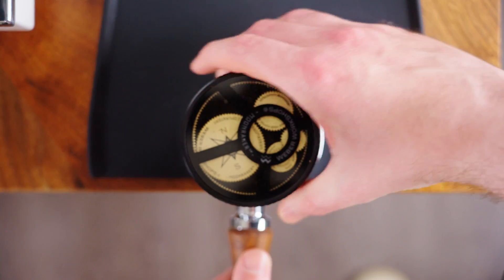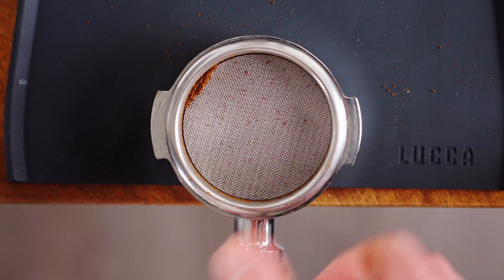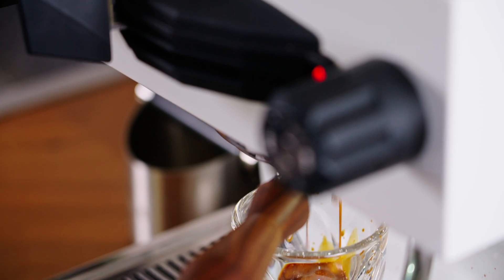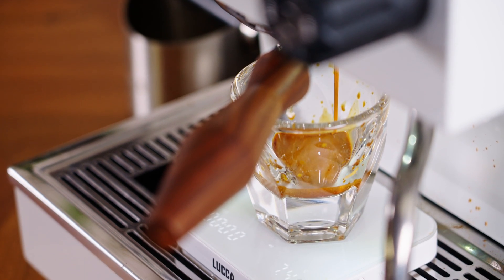We've talked a lot about the benefits of puck prep and in particular puck screens. These unassuming little metal pog slammers are alleged to deliver great benefits when it comes to even flow and extraction. Recently, I forced myself to use them for a week and I certainly noticed some improvements despite being slightly skeptical at first. For all intents and purposes, I was converted — I accepted the part utilitarian, part neurotic worship of the little metal disc into my heart.